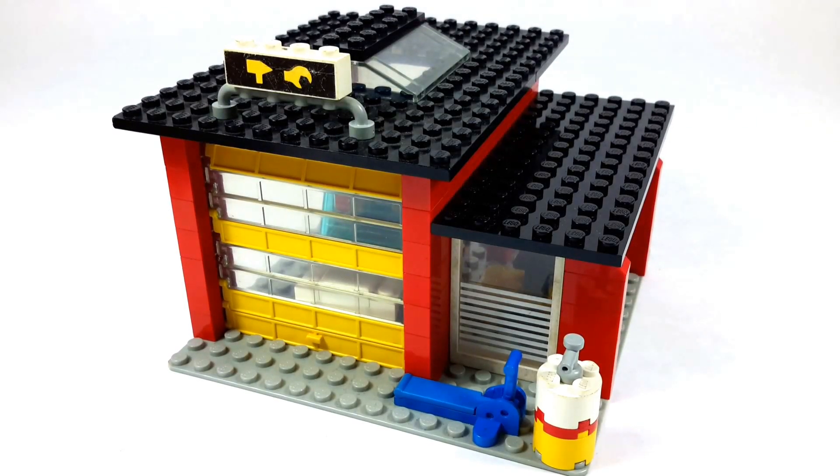Hello YouTube and welcome to my new video. This is the Auto Workshop 6369 from 1985. It has just 134 pieces and one minifigure.